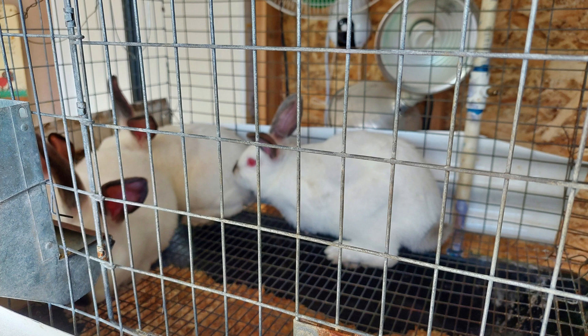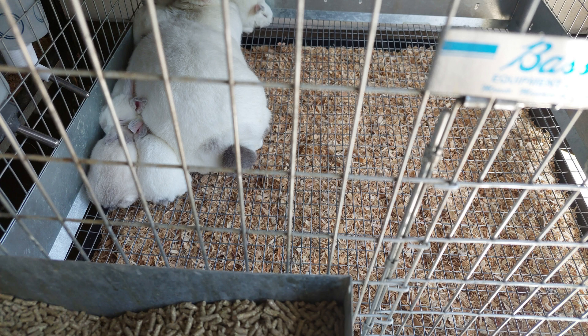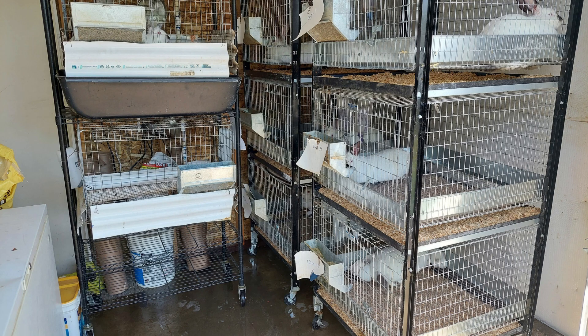Another thing you can see is these rabbits were using water bottles, and I don't like changing water bottles every day. So what I'm going to end up doing is creating some kind of automatic watering system, but I won't be able to set a bucket on top of the cages because if I do that, I won't be able to roll the cages outside of the garage — they won't fit underneath the garage door. So I'm going to have to figure out some way to build a shelf on the wall to put the bucket up there and then run hoses down with a quick connect that I can connect to each row of cages.